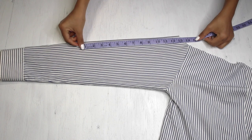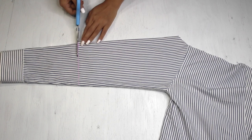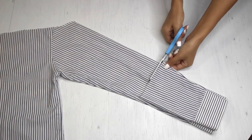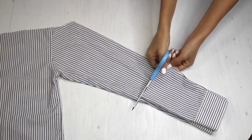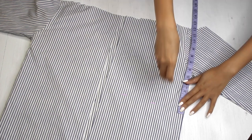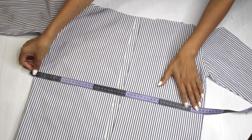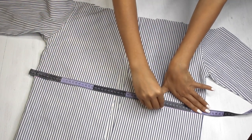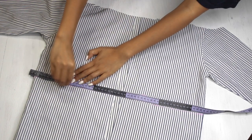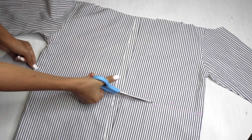Moving on to the sleeves, I'm marking 13 inches and going to trim off the excess. If you want, you can keep them this long, but I don't like the length so I'm cutting them off. Next, I'm going to mark five inches starting from the armhole on both sides, then connecting the marks I'm drawing a straight line and going to trim off the excess. The length of this top from the shoulder to the mark is 12 inches.